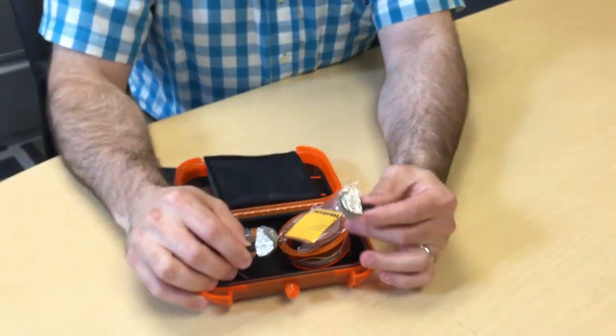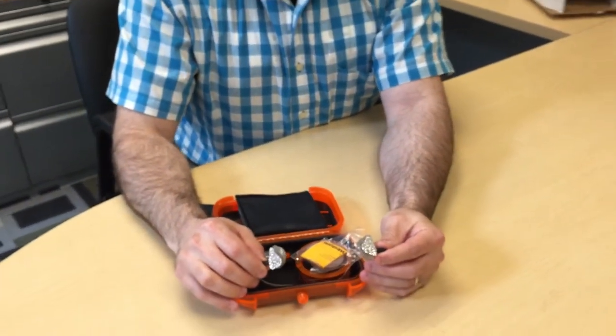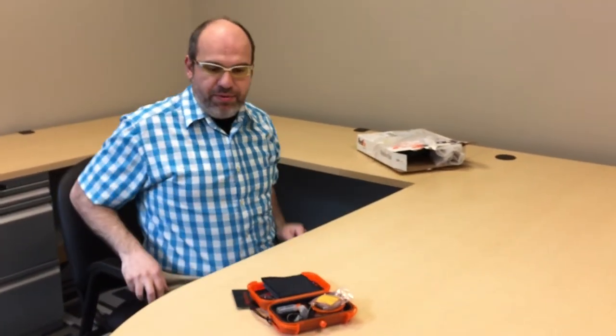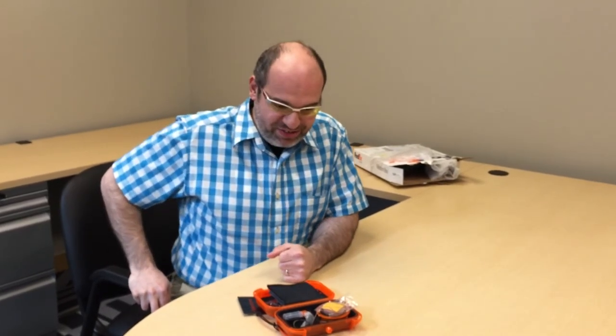These can be custom ordered through Sweetwater — I'll be happy to walk you through how to get these. If you call my number, it's 1-800-222-4700 and my extension is 1232. My name is Joe, and this has been a Westone unboxing. I can't wait to hear these — this is a very exciting moment. Thanks!